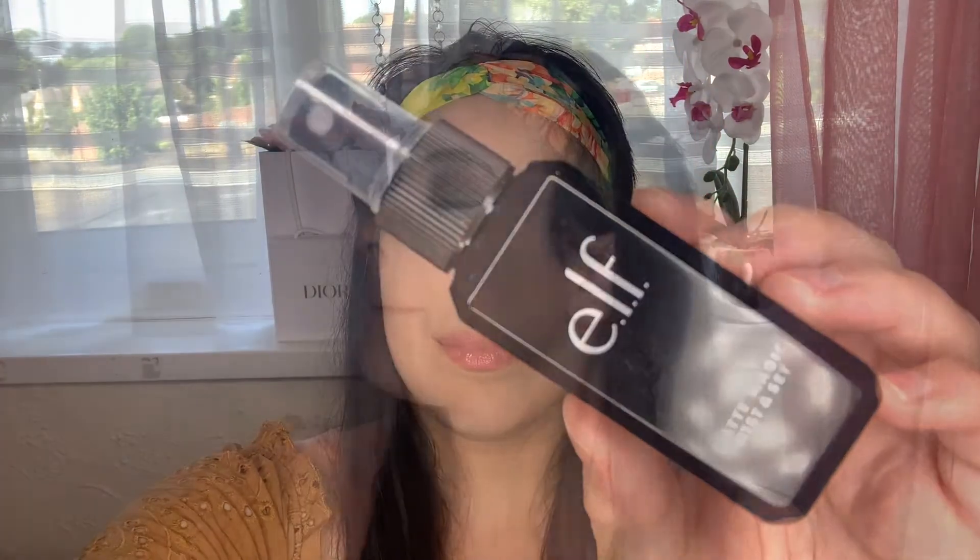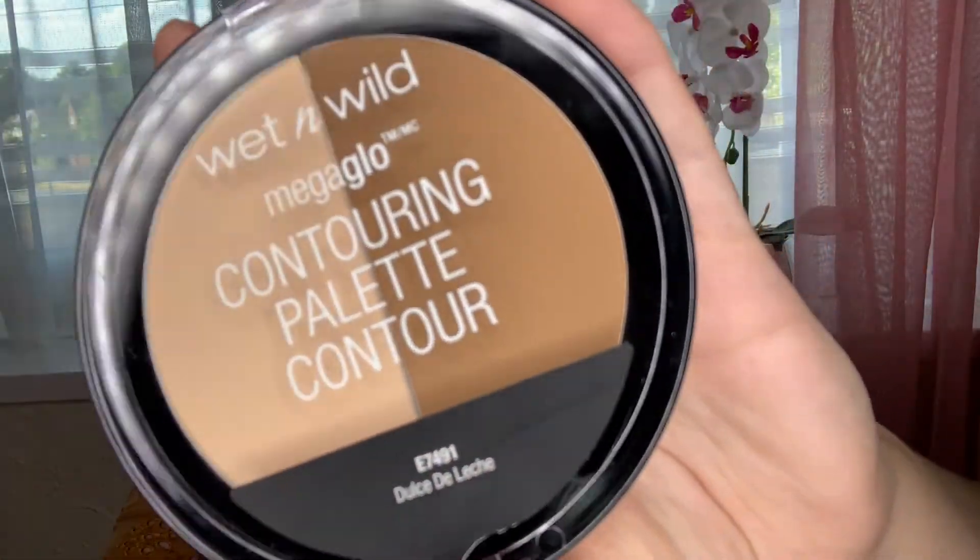For my waterline, I'm taking my Buxom Kohl Pencil. And we're going in with a setting spray by e.l.f. Cosmetics — this is phenomenal. I really love the quality of it for about £3 to £4. And for contouring and carving out the high points of the face, I absolutely love the Wet n Wild palette. It's a really great formula and just easy to blend, and I've been absolutely loving it.